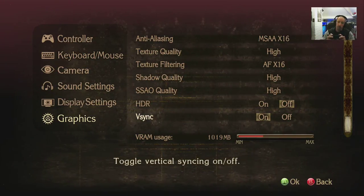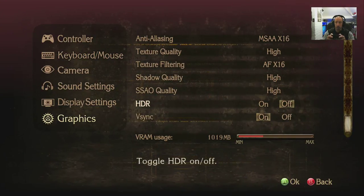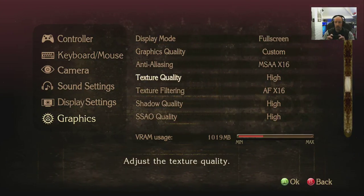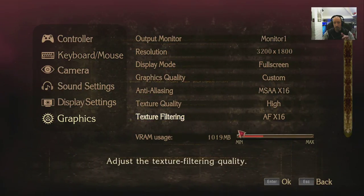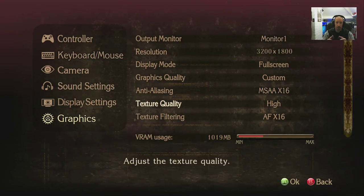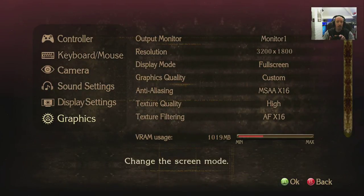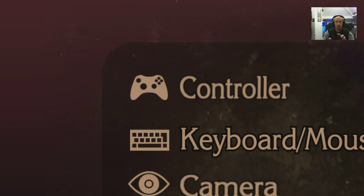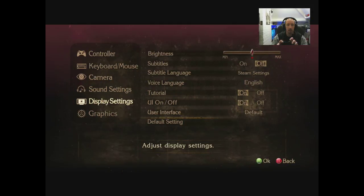Turn HDR off — we don't want high dynamic range on a normal monitor. V-sync — yes, we definitely want to leave that on. And that's it, that's all your graphics options. I don't know how you get the VRAM indicator to go any higher.